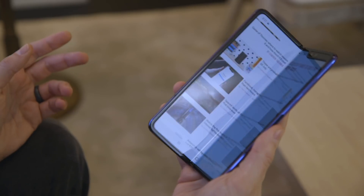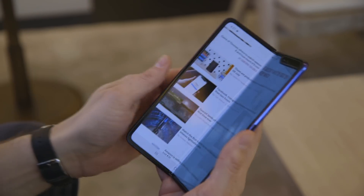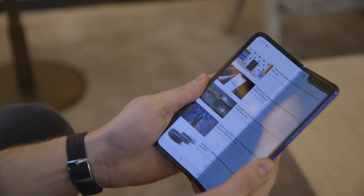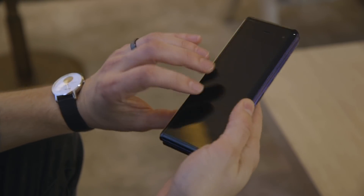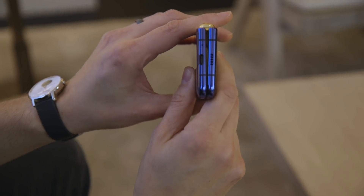You can also use it sort of folded if you want, which feels a little more comfortable to hold, especially on a subway or something. It has a nice snap to it and feels really solid — it doesn't feel like you're going to break it. Samsung chose to put the screen on the inside, which helps protect it, but it does mean there's a little bit of a gap when it's folded, so you can kind of see down the barrel there.